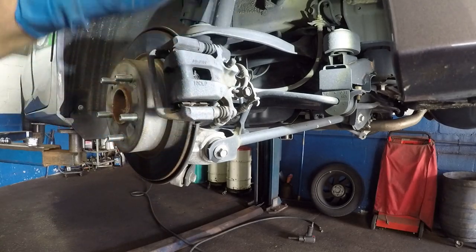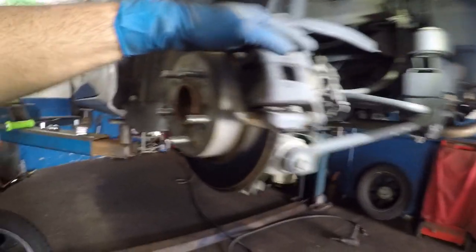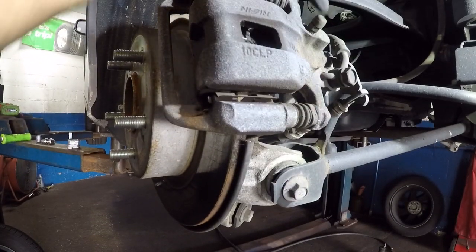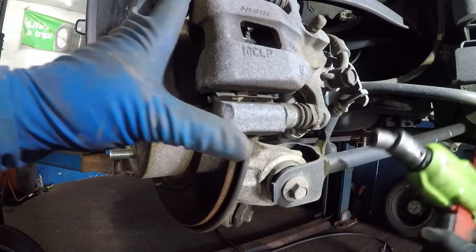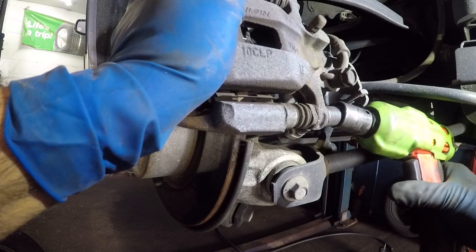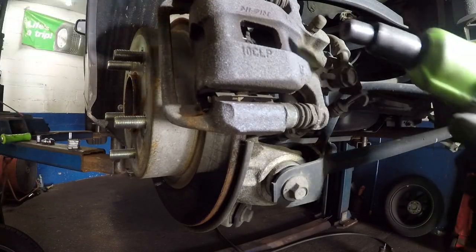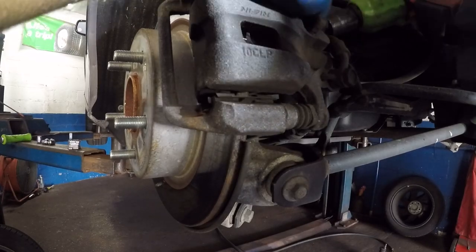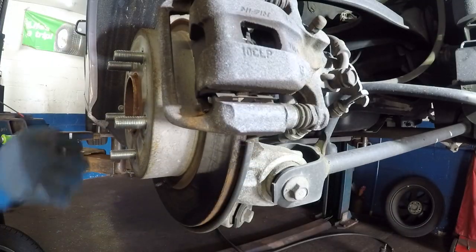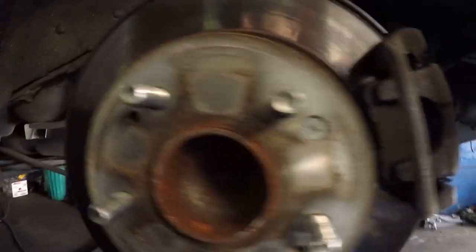2018 Honda Accord — I'm going to show you how to replace the rear brake pads. To start, you need to remove the number 12 bolt here and the number 12 bolt there. You can use a gear wrench or a ratchet, but I have my electric gun to make the process easy and fast. That's one, and here comes the second bolt — also number 12.